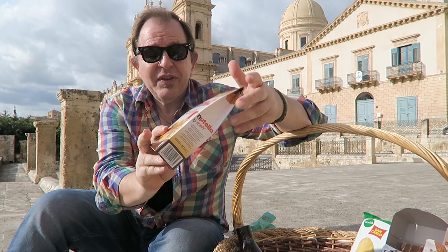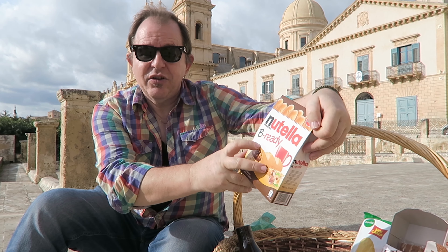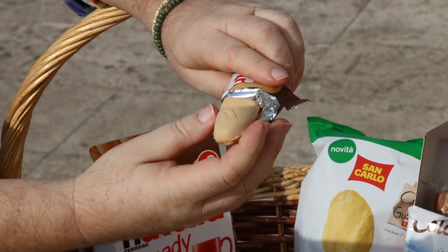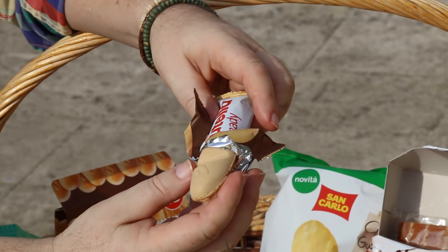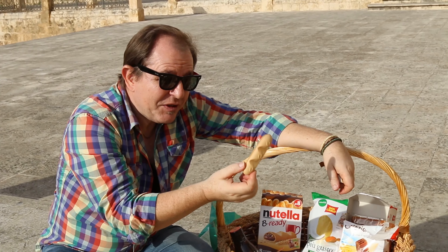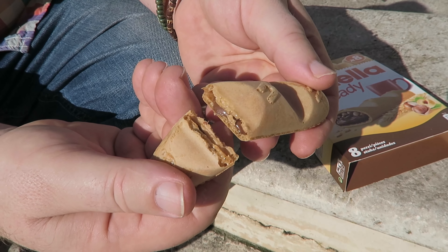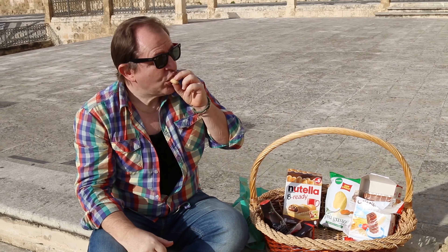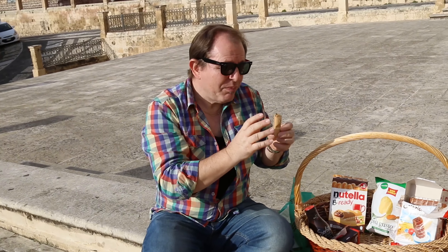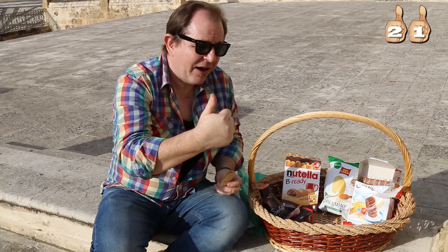Let's move over to something that definitely is Italian: Nutella. These are not regular Nutella — this is a Nutella Bready. Quite different than I expected — it's a sort of loaf shape, a bit like a baguette. Doesn't Nutella have this strange thing of making things taste that little bit better? That is really nice — it's a wafer. I could probably eat one or two of these but not too many. I'm going to give this seven out of ten.